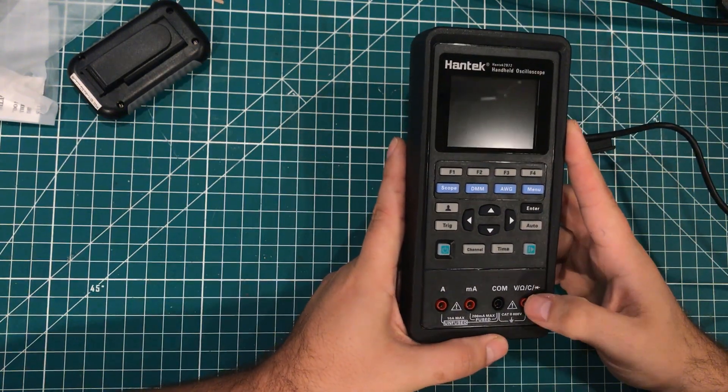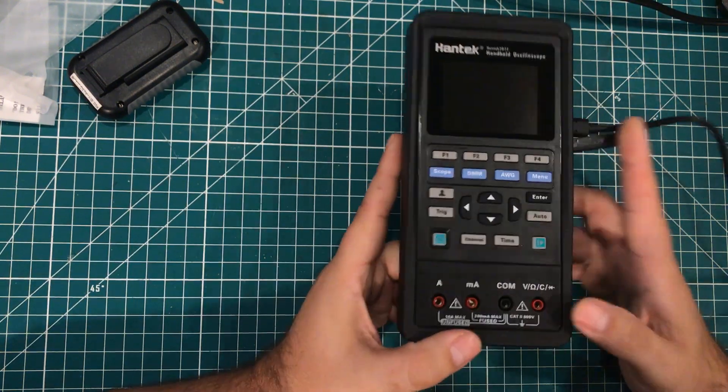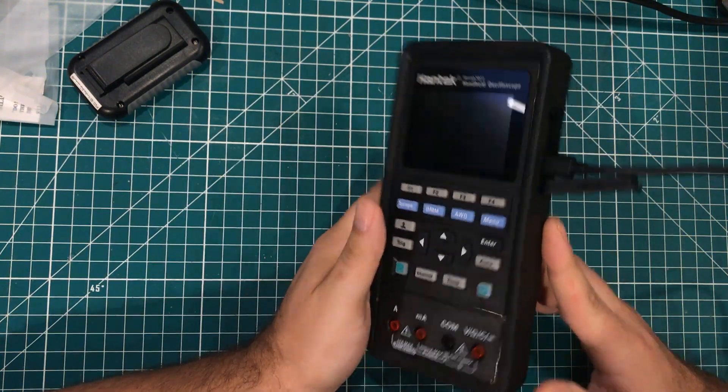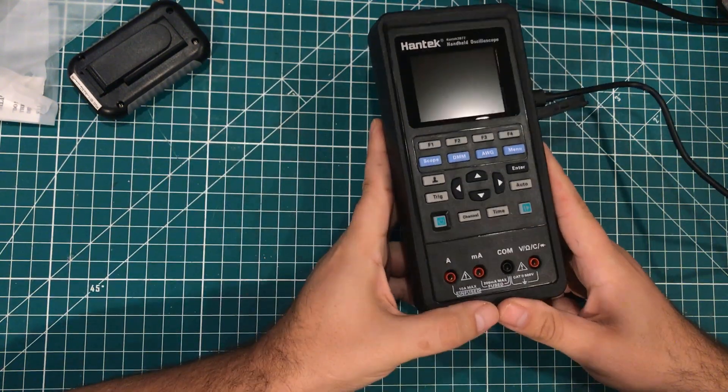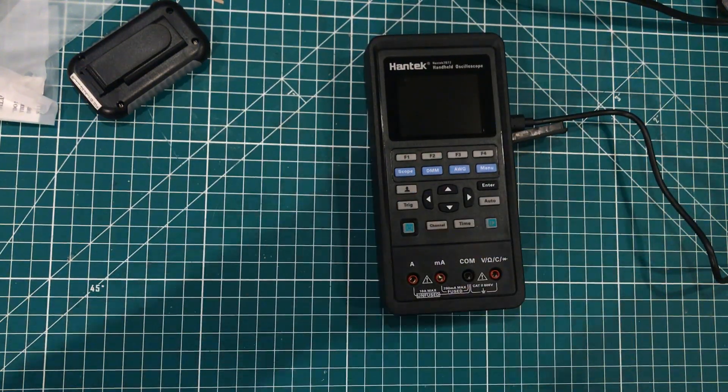That's all I got — that was my fun last couple of weeks come in the mail. I will try to get that live stream out, maybe even this weekend. Thanks to Banggood for the meter slash oscilloscope. Hope you had fun, hope you're having a good day, and hope you're enjoying 2021. Thanks for watching.